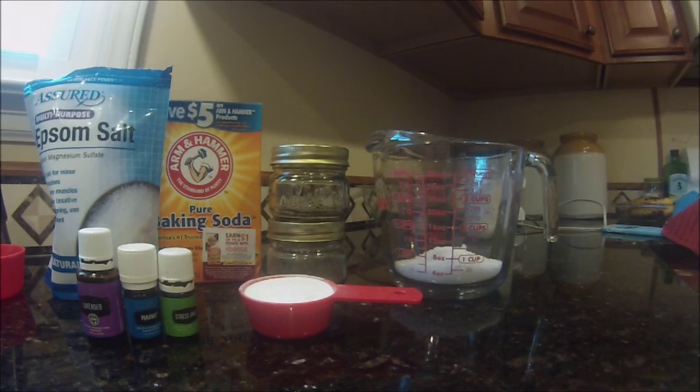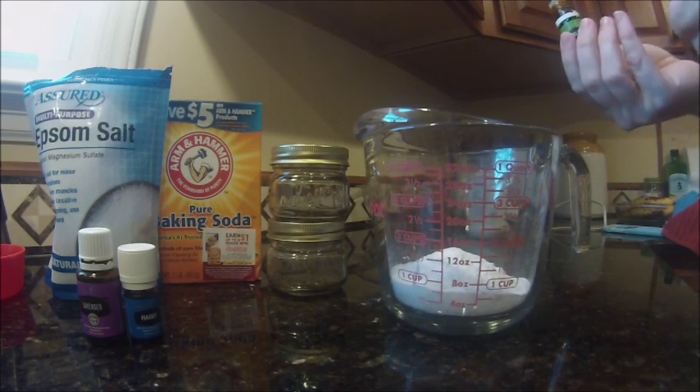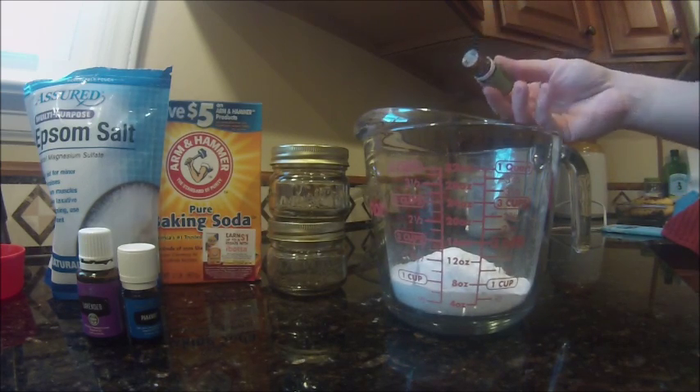I'm going to get started on these DIY gifts that I'm going to be giving. I'm getting ready to make some bath salts. In the measuring cup, I have about a half a cup of Epsom salt, which I got from the dollar store, and I have about a one-third cup of baking soda, and I have some essential oils — lavender, pan away, and stress away. For the first batch, I'm going to do stress away, and I'm going to give that to my mom. I'm going to mix all this together and add in about eight drops of the stress away essential oil.